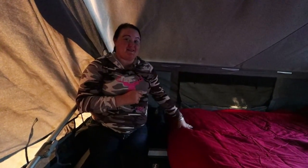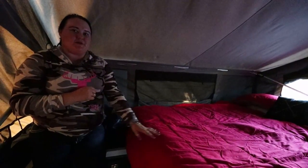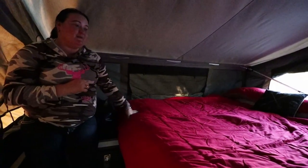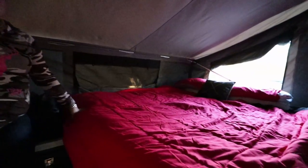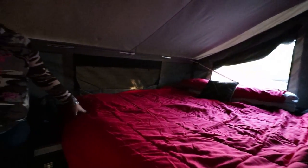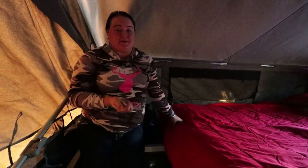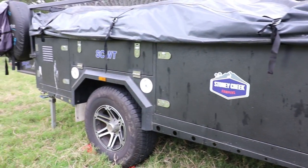Another selling point of the camper trailer for us was that it was a king-size bed - a king-size inner spring mattress. We did add an egg-crate topper and a mattress topper to that, which makes it super comfy. When the tent's all zipped up, because it's such a thick 14-ounce canvas, it's like night time in the middle of the day. The midge mesh is also another bonus - it's completely enclosed from the outside yet you can still access everything from the outside.